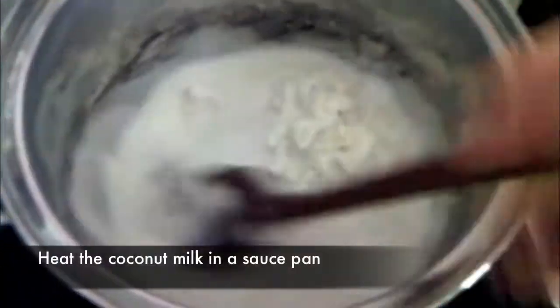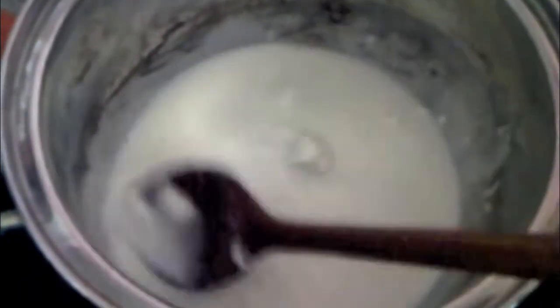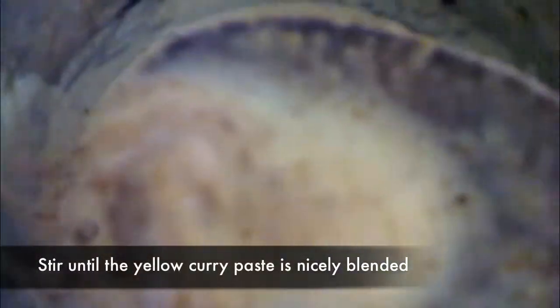Let's begin. In a large saucepan, heat half a can of coconut milk on medium heat. Stir and mash the coconut pulp. When it shows some bubbles, add two tablespoons of curry paste. Stir and mash the curry paste until it's fragrant and blended well in the coconut milk.